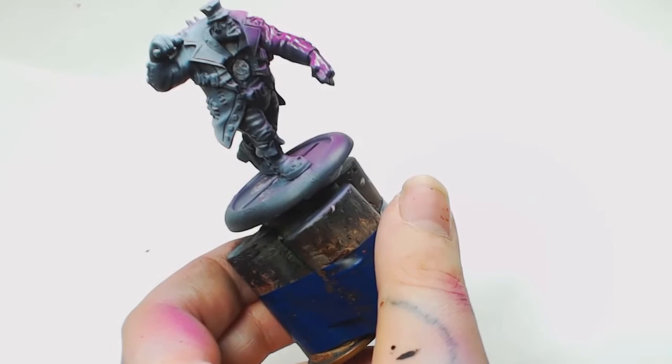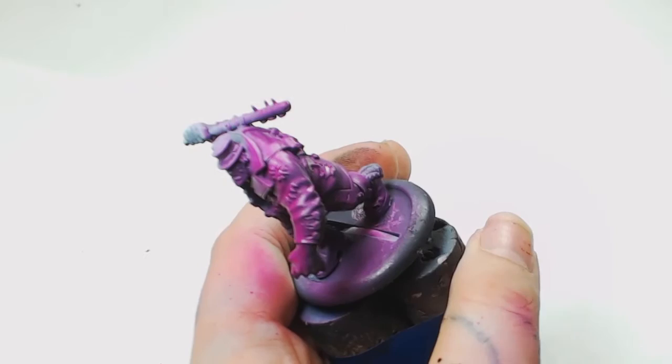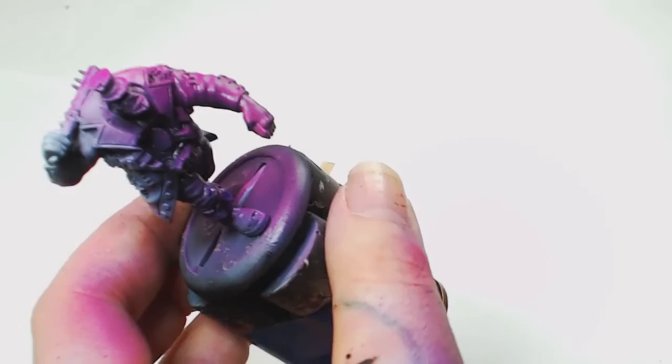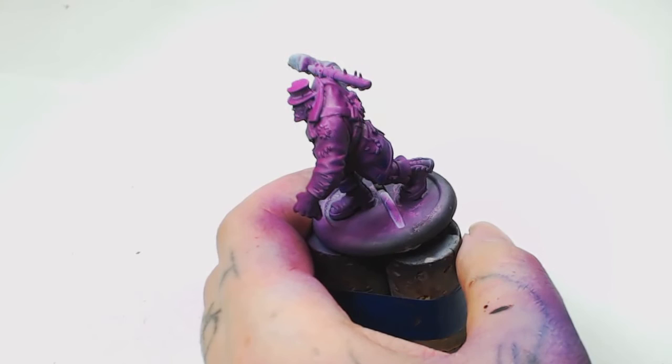Now we're going to work on some Warlord Purple by Game Air — I really like the Game Air range recently. This is watered down considerably. The pre-highlight means the highlights will show up at the top and the shading will blend in at the bottom. Once we're done with that, we use a Violet Game Ink and spray the underneath of everything, just like a wash but through the airbrush. That adds shading into all the areas — it's a very subtle shade and it will also pool up slightly in the shaded areas like a wash does.